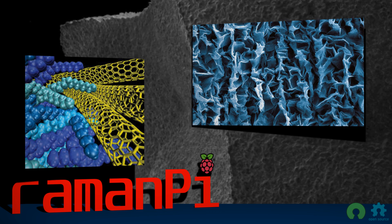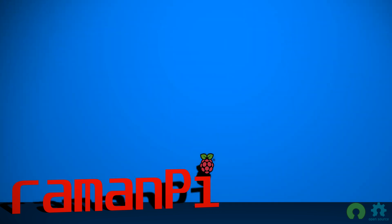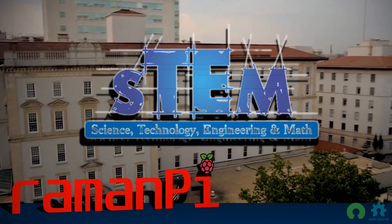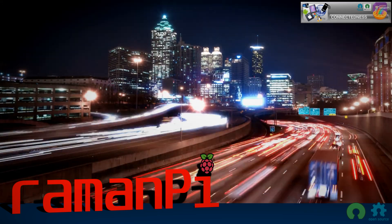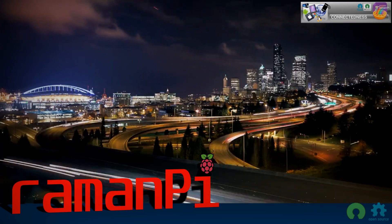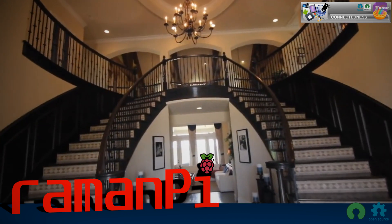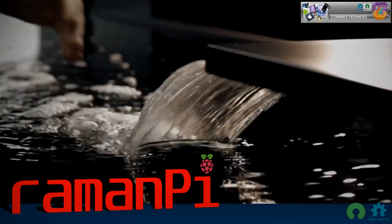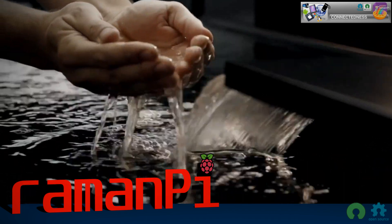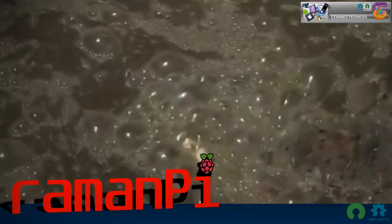Ramen Pie can serve many functions. It can serve as a learning tool for education and do-it-yourselfers. It can also serve as a useful tool in everyday life, fitting in with the Internet of Things. Imagine a home with a Ramen Pie derivative designed to interface with the home's incoming water supply.